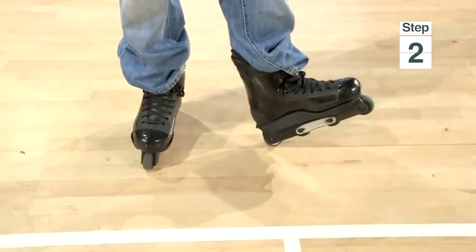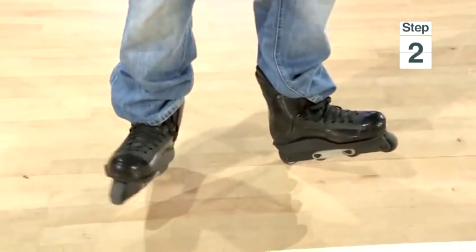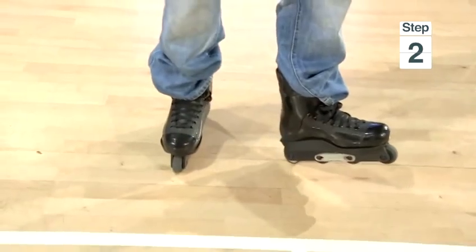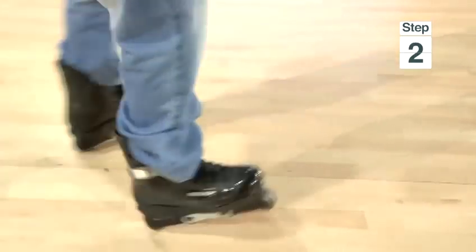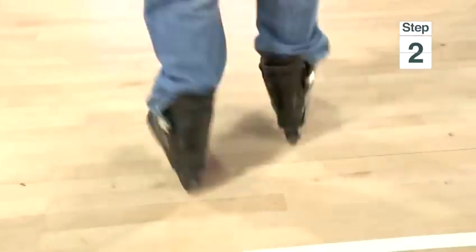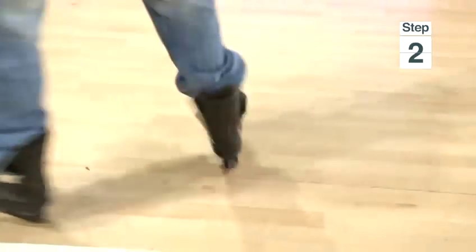I'll show you what that looks like. Basically, you want to get up onto your heels, or start with one foot flat, push off and go round onto your heels, keeping one heel going backwards and one heel going forwards. And the more you move in and out — bring your feet close together or back out — the faster you'll spin.